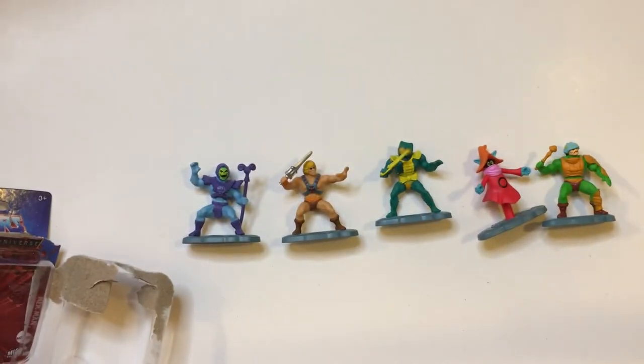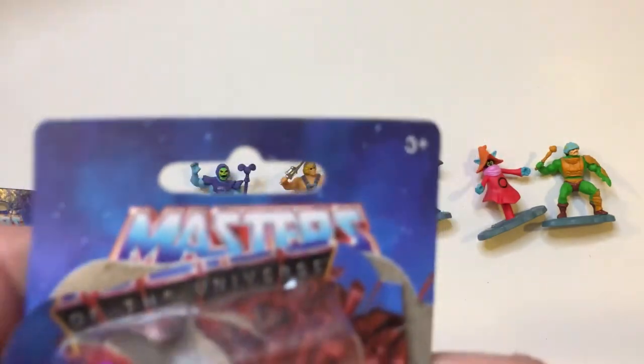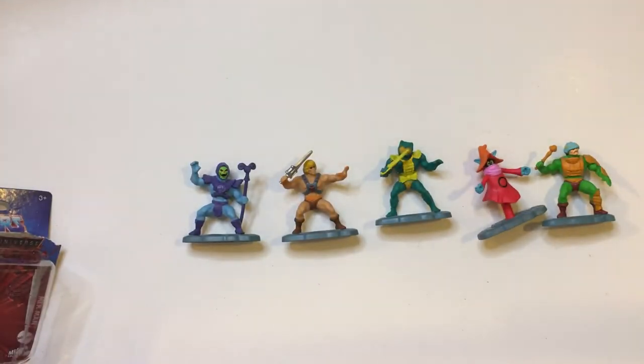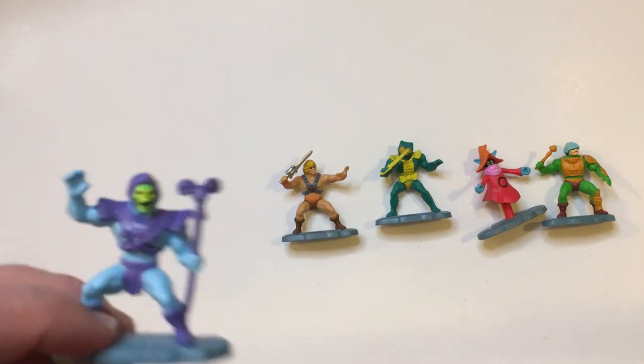Skeletor's crew always had cooler characters to me — Trapjaw, Triclops. So there is the Masters of the Universe micro collection. These are miniatures you can find at Dollar Tree. There's not much action because they don't move, but they're pretty cool looking. If you're a fan, I would definitely pick them up.